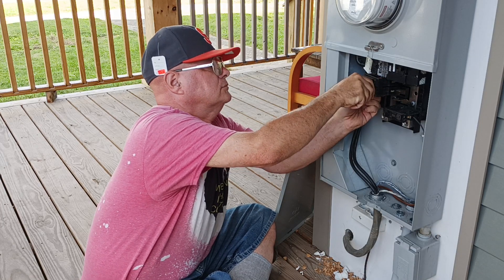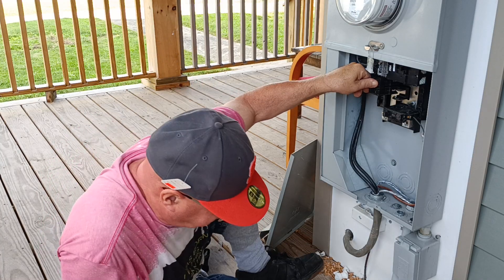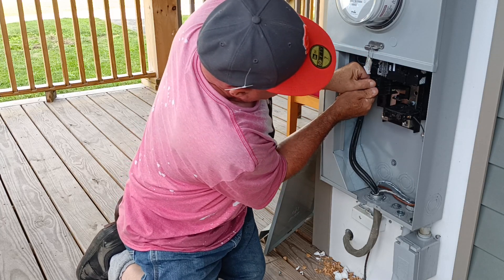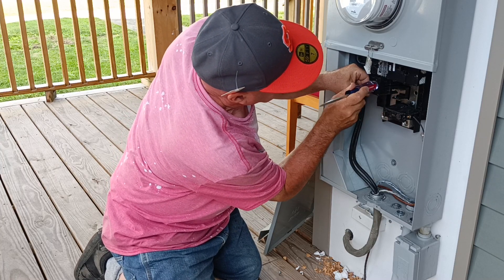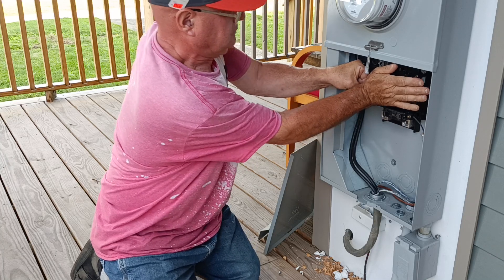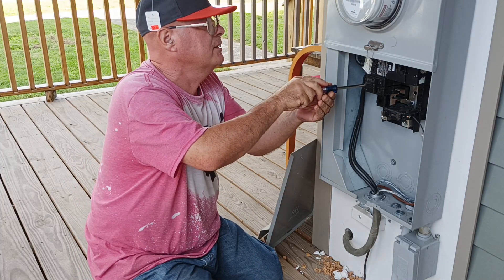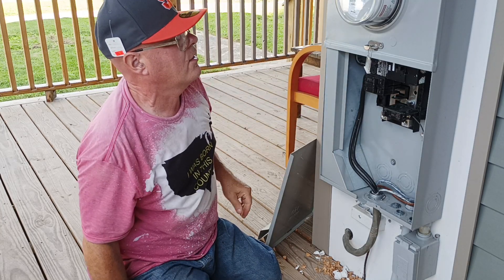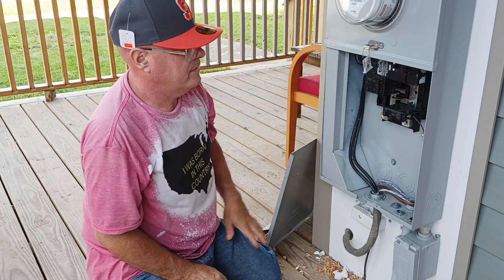All right, there it goes — it's in. Now we've got more power technically, right? Yes, now our two 100 amp feeds are set. Now we'll turn our main back on, and we'll turn the main back on to the cellar.